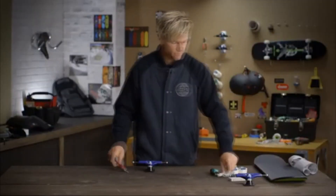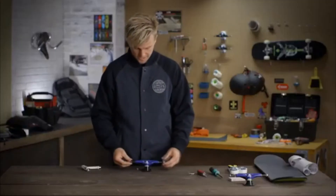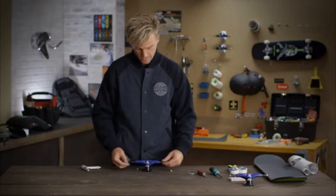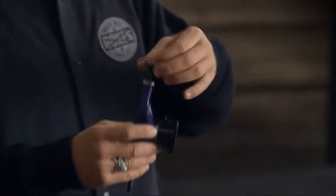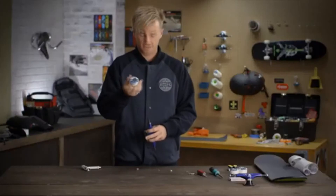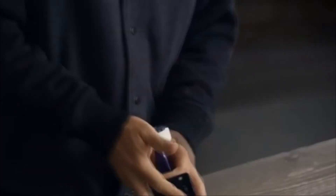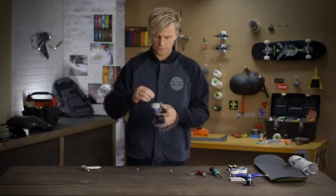Next you put the wheels onto the skateboard truck. You get your skate tool and loosen off all the axle nuts. Now on the trucks there's always two washers, so you always want to leave one washer on the inside. Put both bearings on, push down — go straight in. Turn it over, push down in. Put the other washer on.